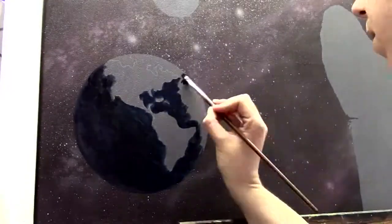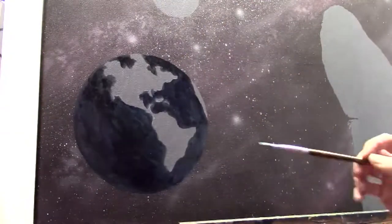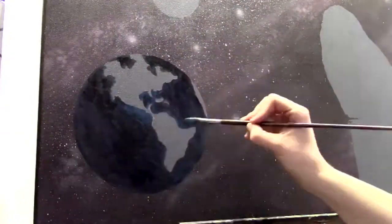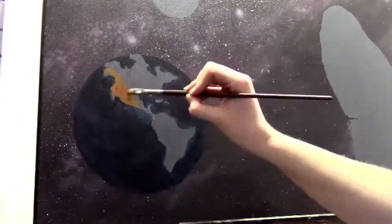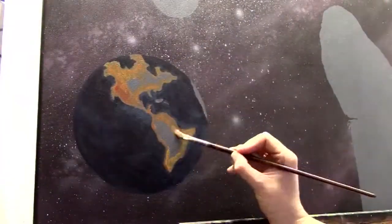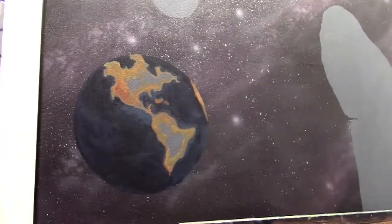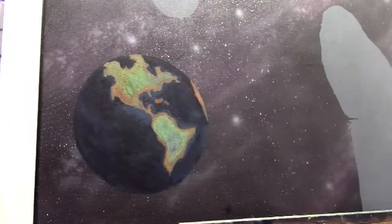Maybe you practiced that with a toothbrush back in elementary school — I did. Now I'm using a brush with stiff bristles to get that nice effect of quite a lot of stars. If I would paint those in one by one it would take a lot of time, so I like to use this method for that.